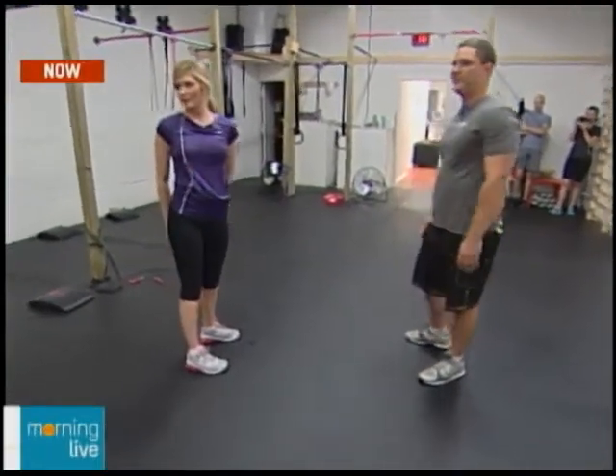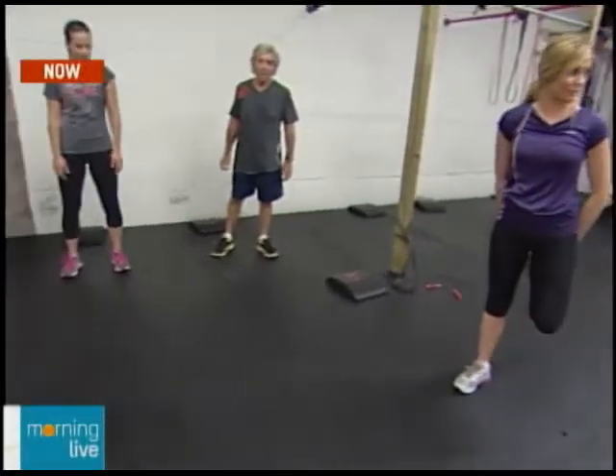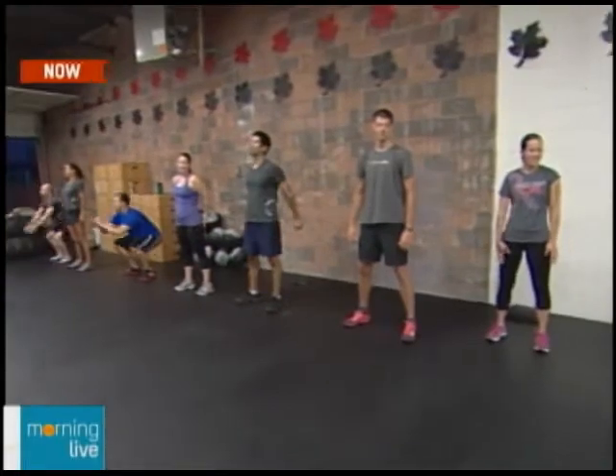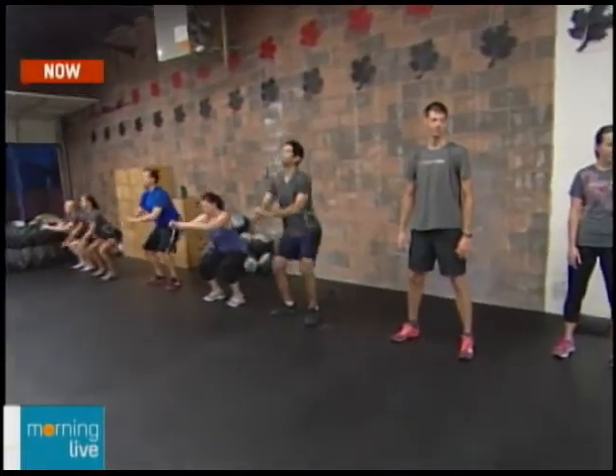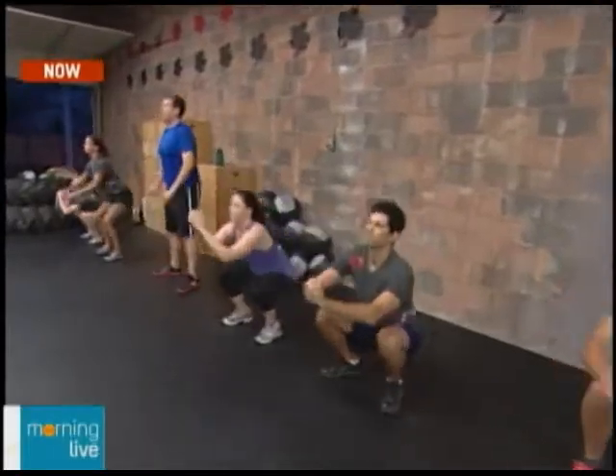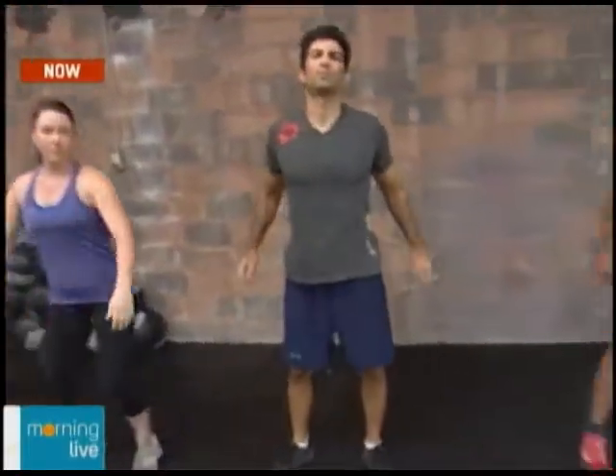Everyone's going to try it. It's harder than it looks, and this is only the basics — this is day one. Then you add the weight. Another basic move that a lot of people don't do properly is the push-up, so Brad's going to teach us how to do a proper push-up.